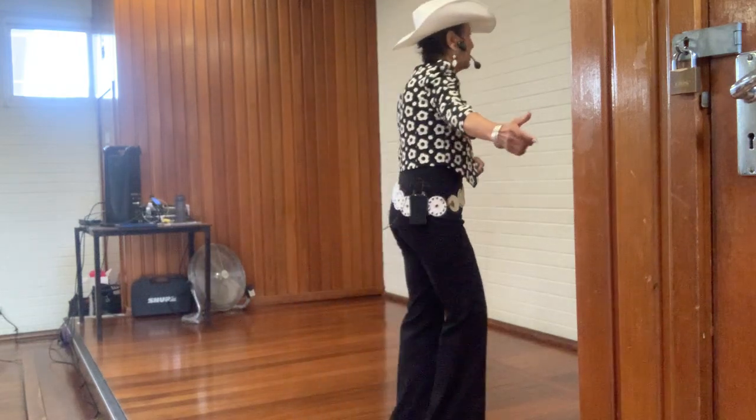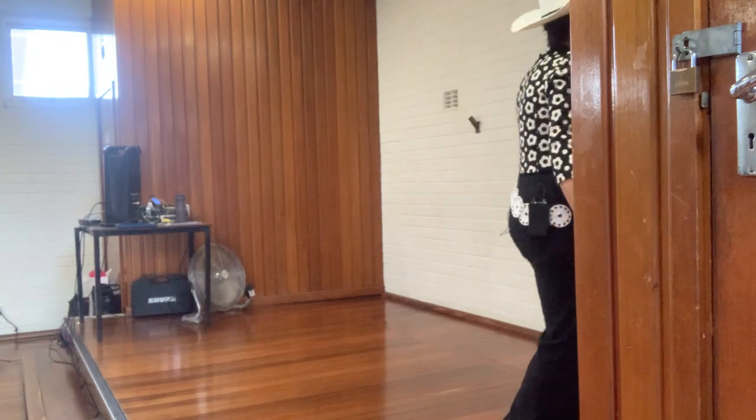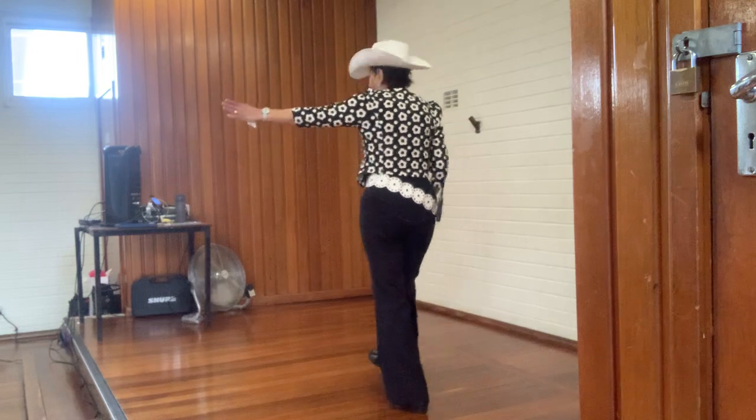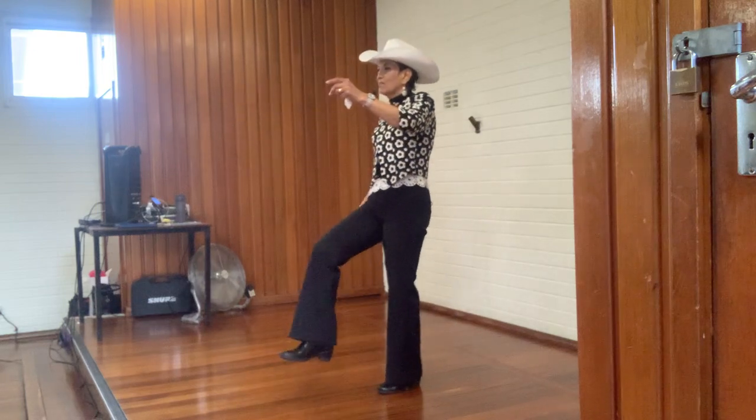Five: one, two, three and four, five, six, one, hold it, and one, two, and three, four, five, six — double kick.